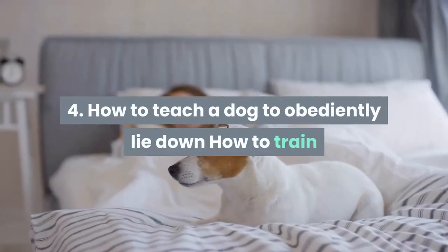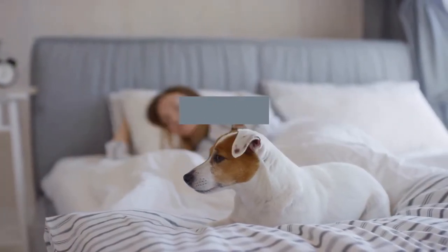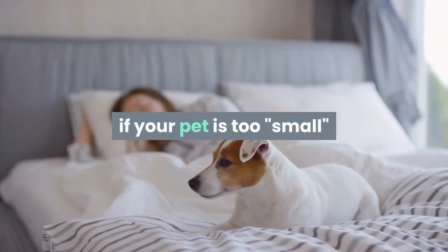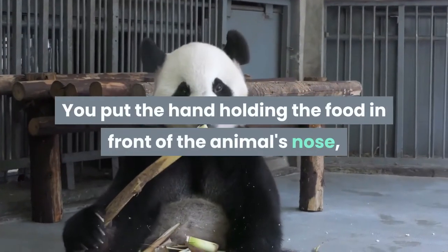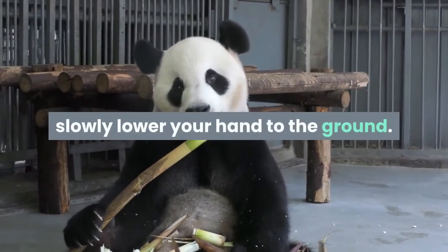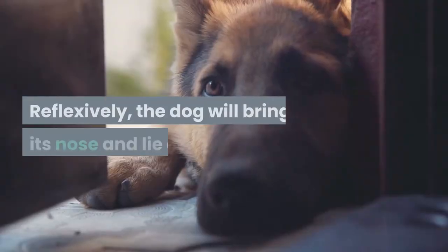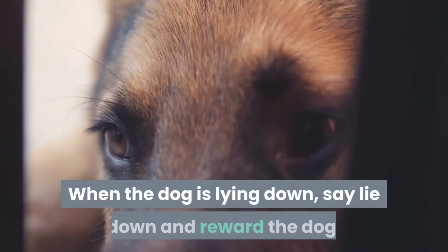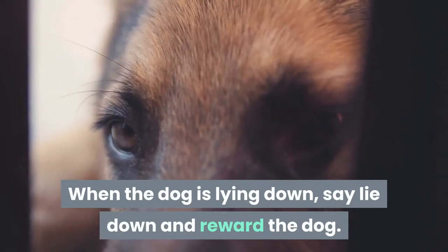Exercise 4: How to teach a dog to obediently lie down. Method 1: Put the hand holding the food in front of the animal's nose and slowly lower your hand to the ground. Reflexively, the dog will bring its nose and lie down. When the dog is lying down, say 'lie down' and reward the dog.